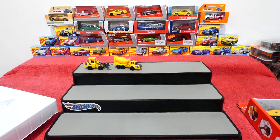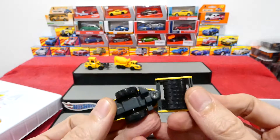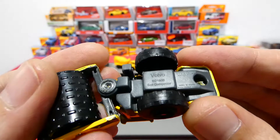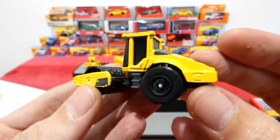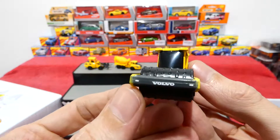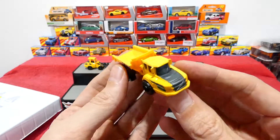Let's look at the steamroller next. It also has articulation. It might not even be written in English for all I know, I cannot read it at all. Volvo on the back there, and Volvo on the front. These are really cool. I don't actually have very many construction vehicles in my collection, so it is nice to get some good ones, and these are actually good quality.